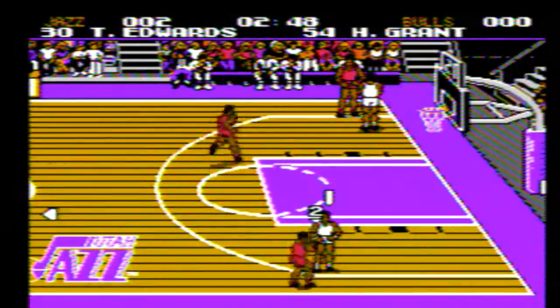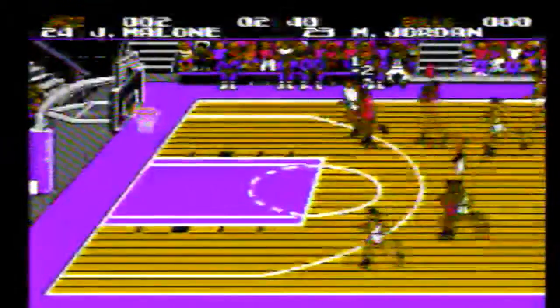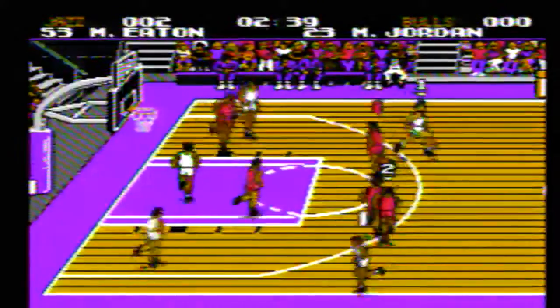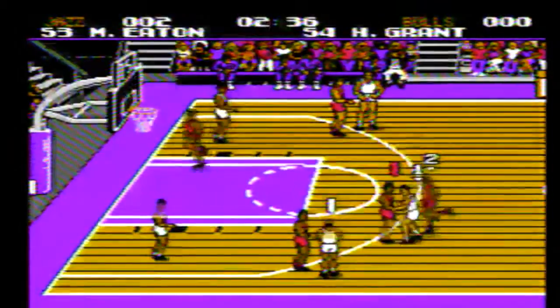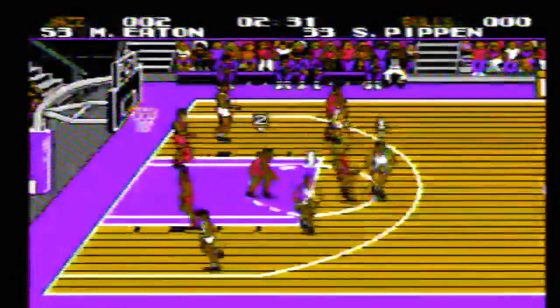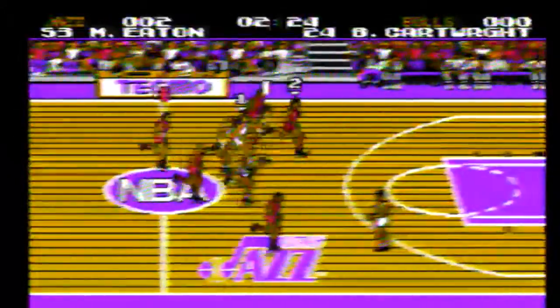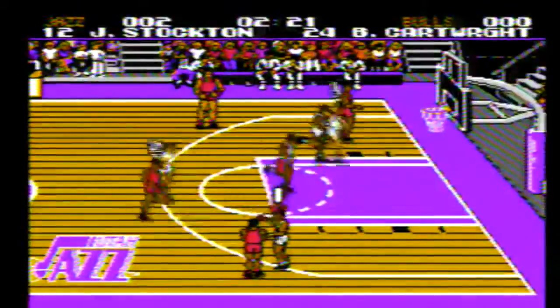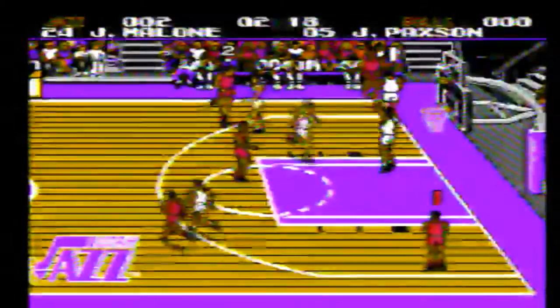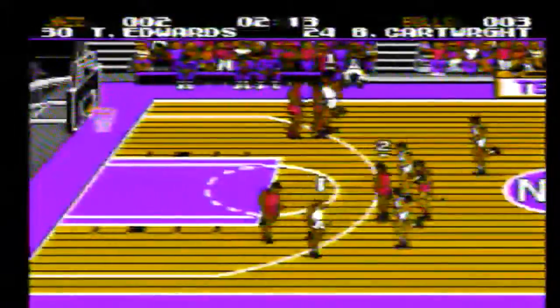Let's take a look at the graphics. For the NES, it looks pretty solid, although there are a few things that stand out. If you take a look at the court, it looks pretty accurate, although I could do without the solid black lines. From the view we're playing at, which is pretty much like a TV broadcast, you wouldn't see the lines. The other thing I have to point out is the player flickering — look at how parts of their body disappear while they're running down the floor. Even though this looks bad, it was impressive at the time to get 10 players on the court moving around, so I guess we could give Tecmo a little break for that.